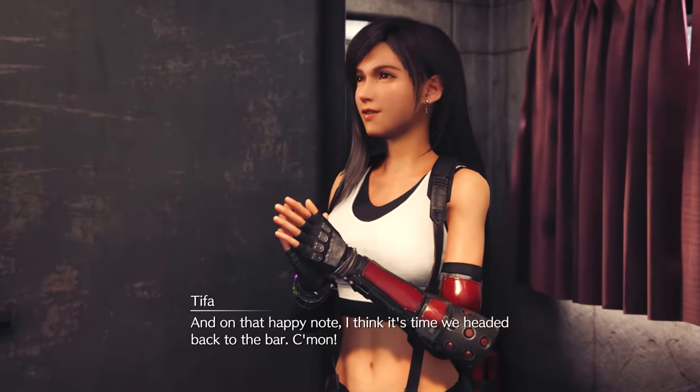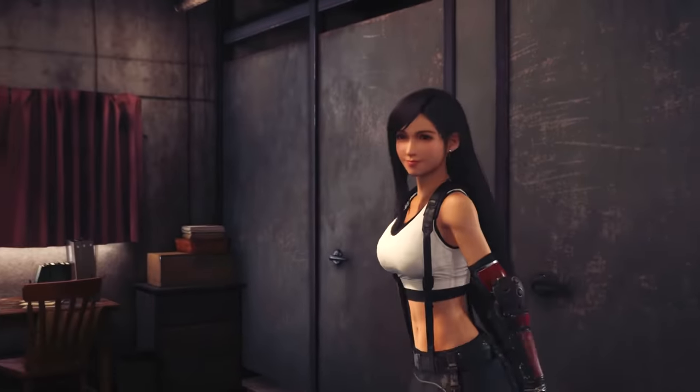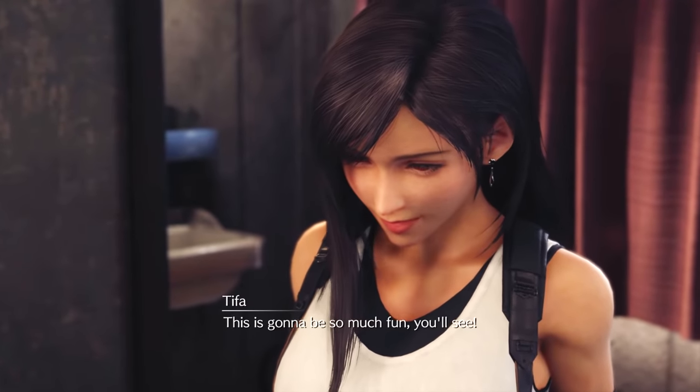And on that happy note, I think it's time we headed back to the bar. Come on. This is a breakdown of Tifa Lockhart's character model from Final Fantasy VII Remake. This is going to be so much fun. My name is Lori Gallagher and this is Outgang, a channel where we talk about anything related to character art. This particular character model breakdown has been highly requested by you. So thanks for sending in all of your requests.